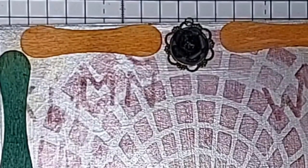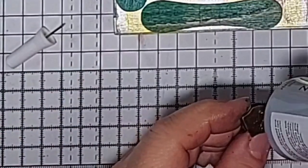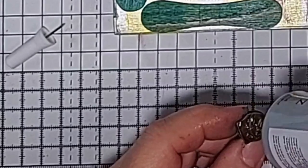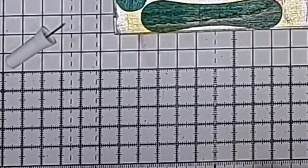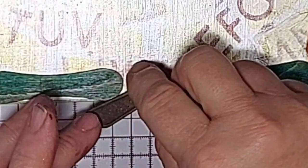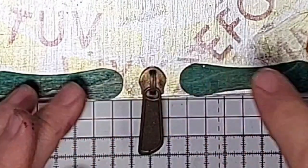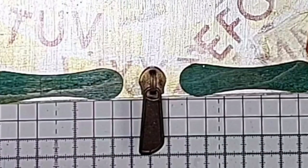Now we put our zippy on and our dangle. Now there might be more than one dangle but I haven't decided yet on the other one — I'm experimenting, but I need to see what it looks like in position with this first. Let's try and get you level, mister — are we level? Are we squared? Oh, I left my glue undone — oh dear, that's not good.